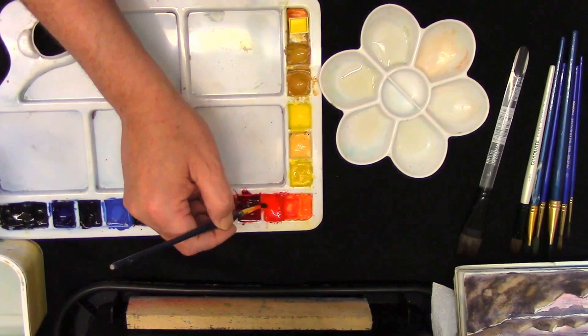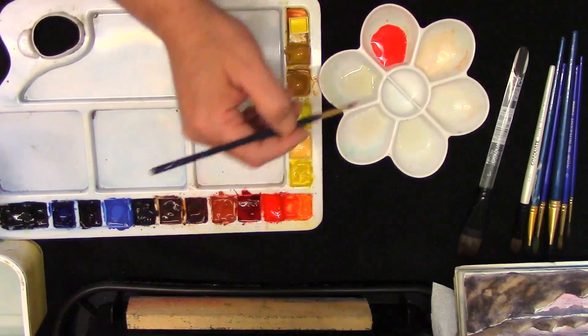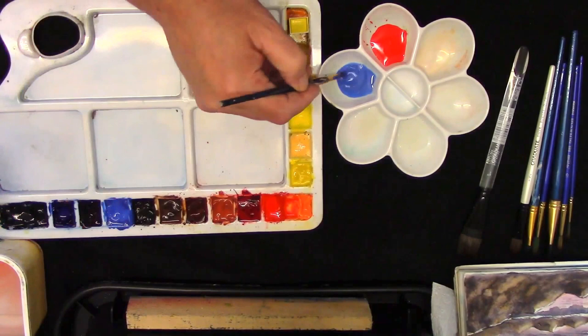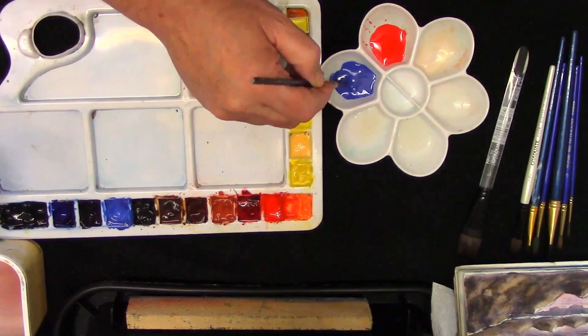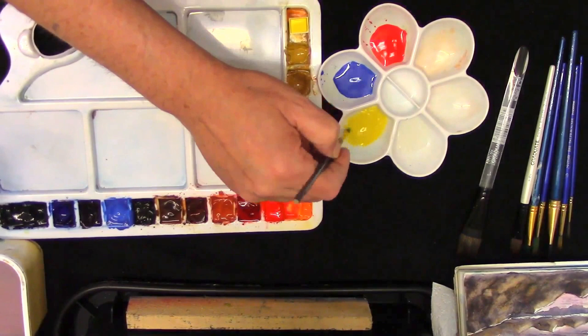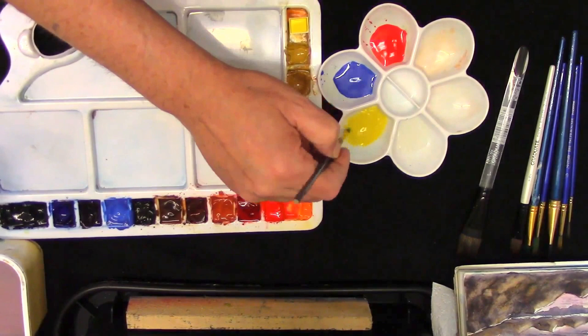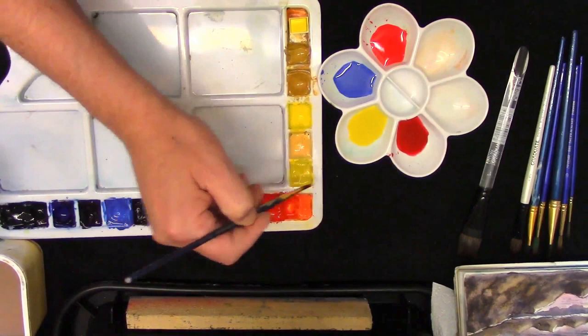To start this picture we'll just mix up some very simple colour washes. This is just plain cadmium red — I'm just adding it to some clean water. Some cobalt blue, just a touch of ultramarine just to darken it slightly. This is Aurelion, but you can use cadmium yellow. It's a very strong colour. The last one is alizarin crimson. So there's your washes.